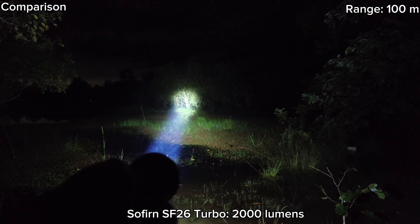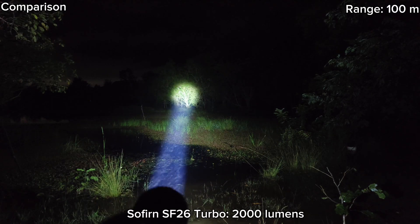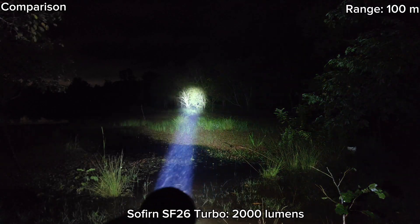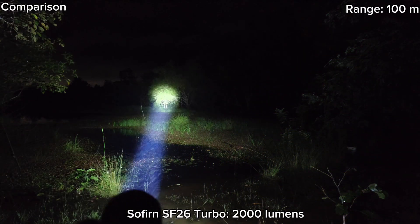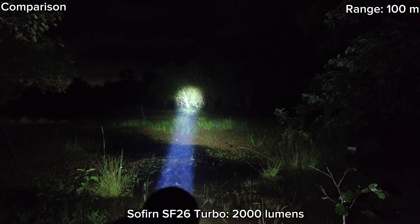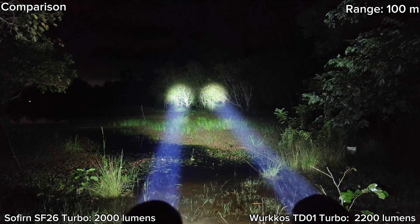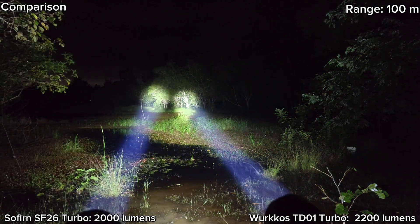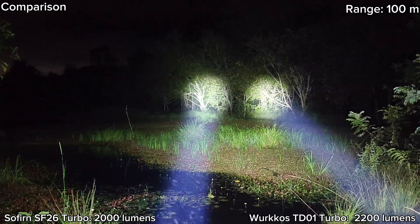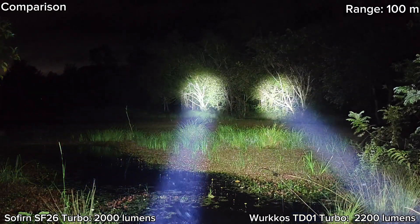Here is the Solfern SF26 at about 100 meters. Wow, very good. I think it's not much different from the Workhorse TD-01 because it's the same lens. Maybe exactly the same — not much different.